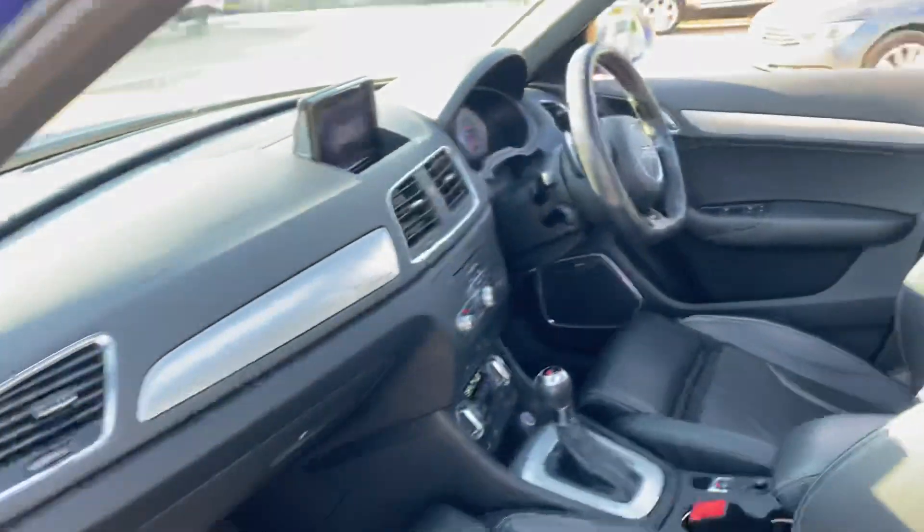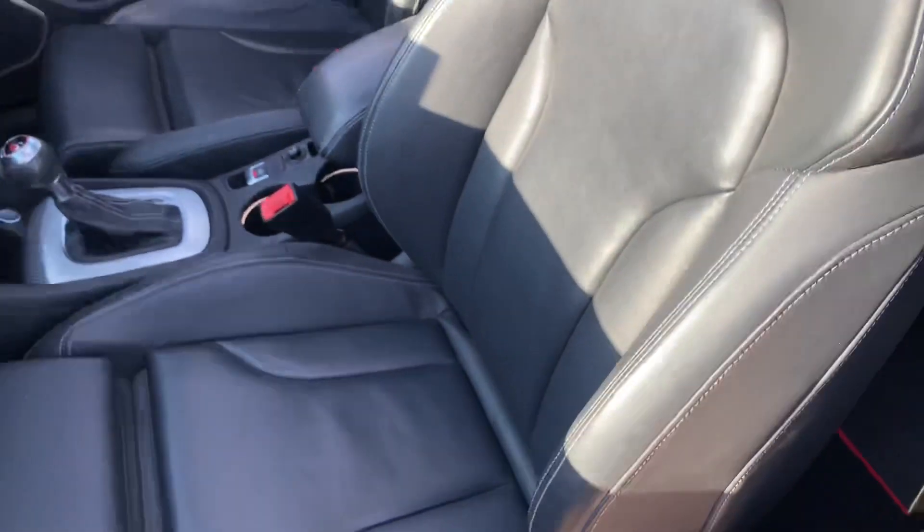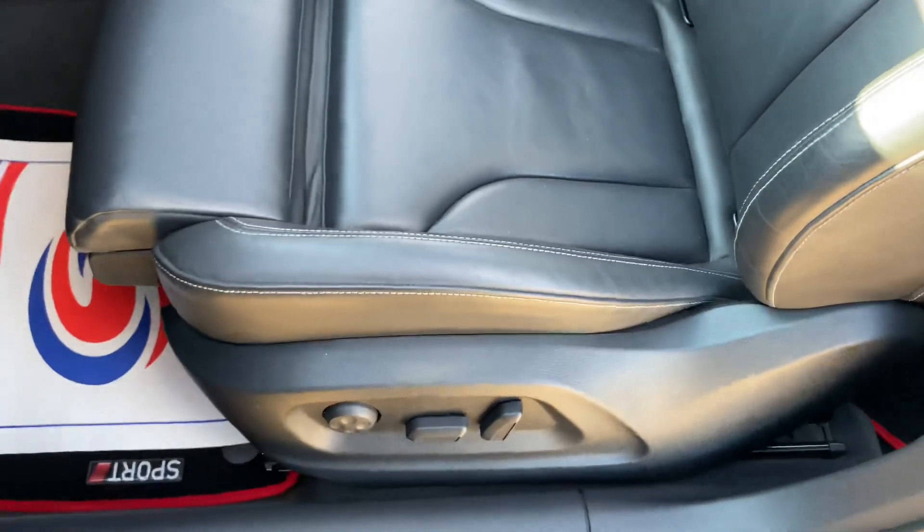Starting with the interior here on the passenger side, you'll notice we've got full black leather interior with this car. As you can see, the condition of the seat across here is very good.